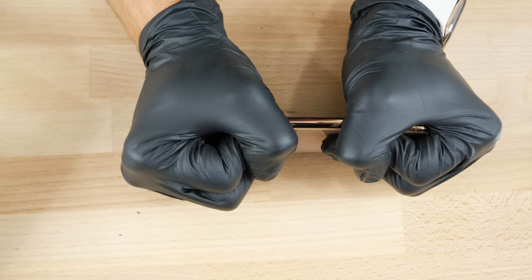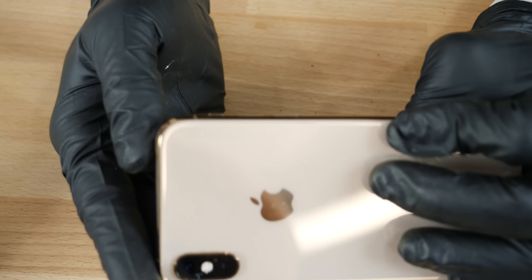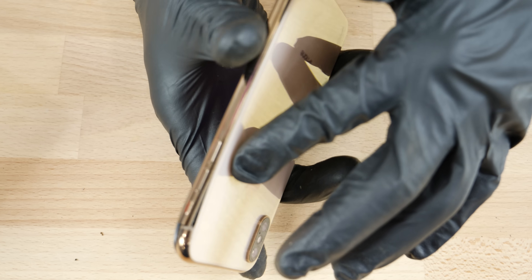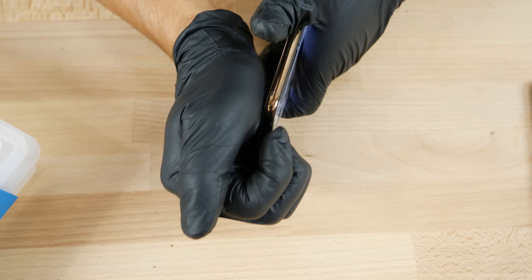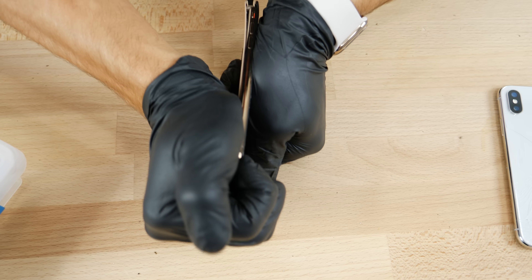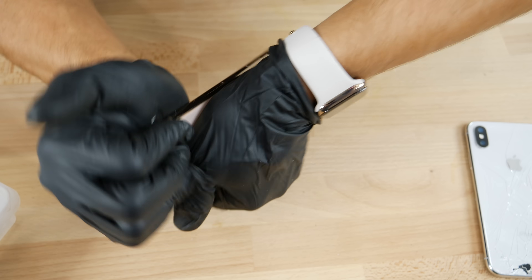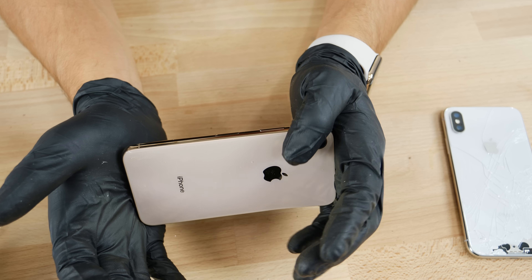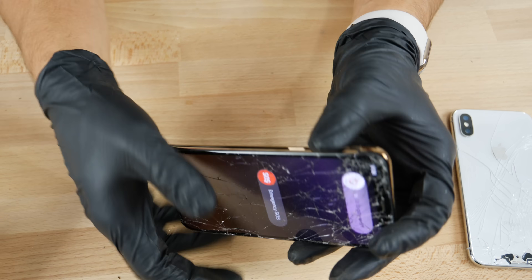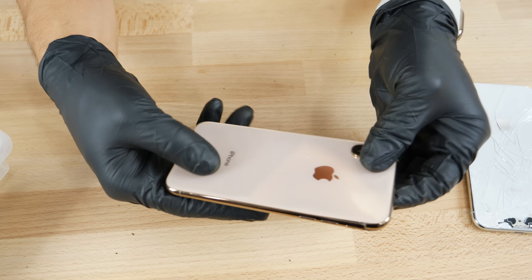Let's try the other side — okay, so the antenna band separated, but it was dropped earlier, so I kind of made that happen. Let me try the other side — nope. No way is this going to bend. Look at how much force I'm exerting on it. That did kind of snap out of place, but you should not be worried about this in the least.